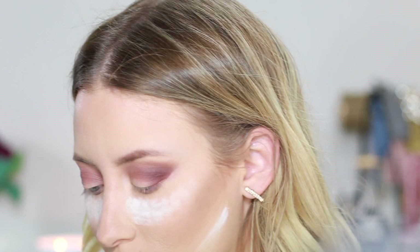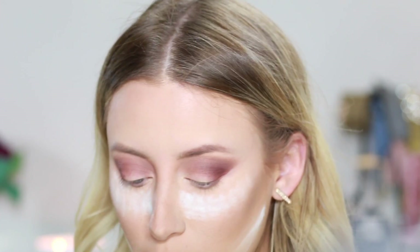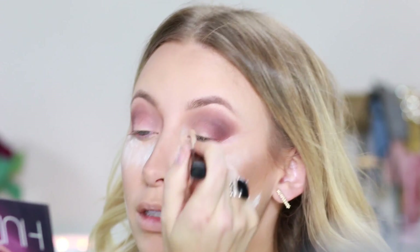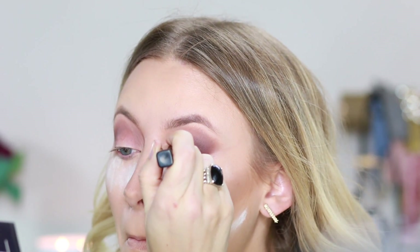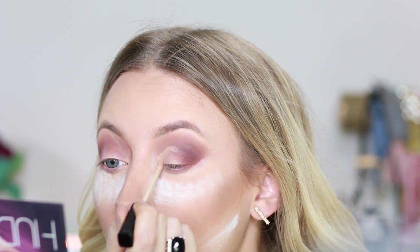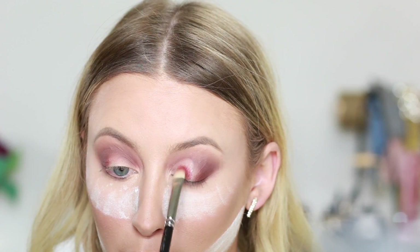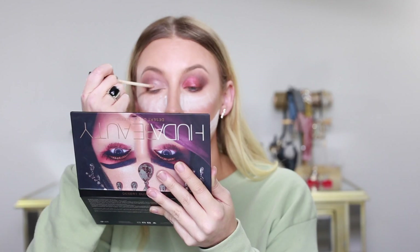I think for my lid today I'm going to use the shade Turkish Delight and then maybe apply some of the sparkles from Cosmo on top. But first I'm going to go back in with my Maybelline Fit Me Concealer and just shade out exactly where I want that color to go. And on this eye I just take it up a little bit further, just to even out the symmetry in my eyes and open this eye up a little bit.